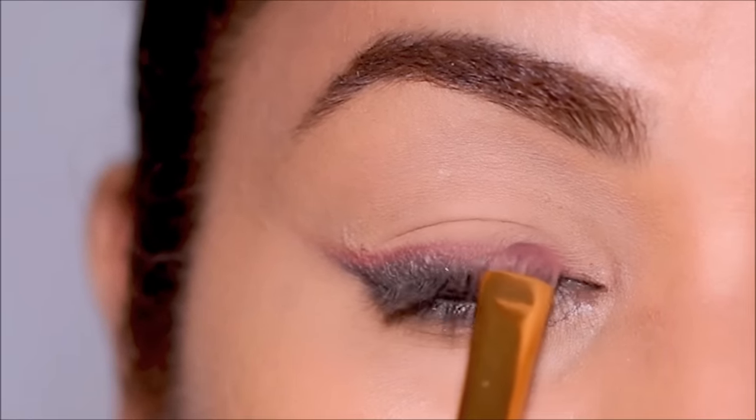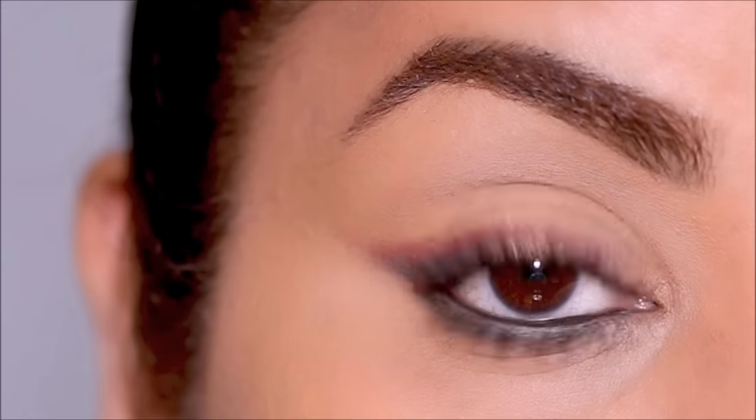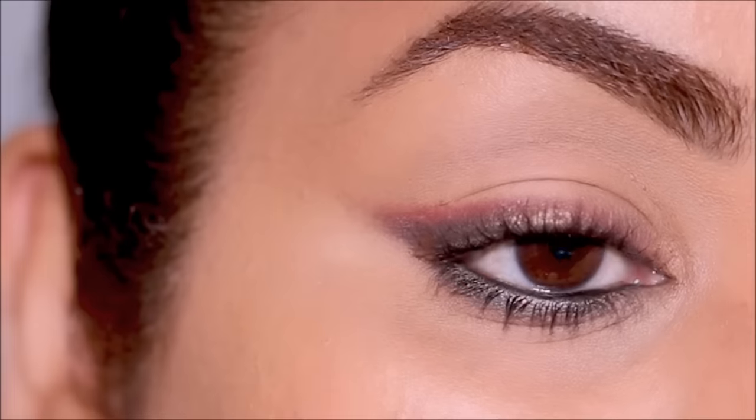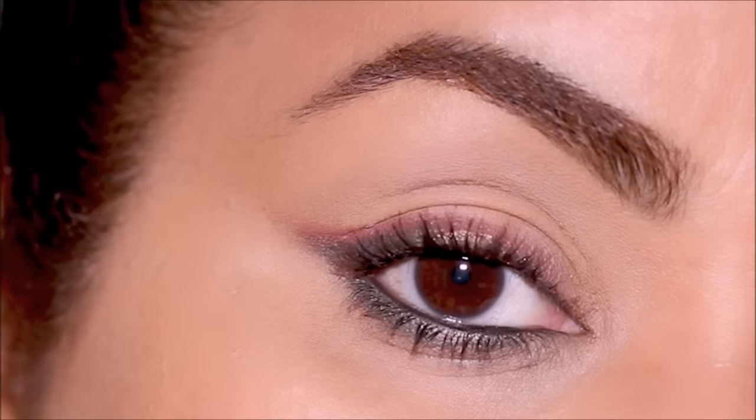Now for that pop of color, I'm using a brick red shade right above the smudged coal in my lash line, applying it with a small flat firm brush. That makes it a very sultry smoky smudge liner moment with a pop of color, which looks absolutely stunning.